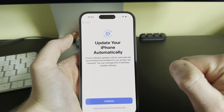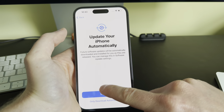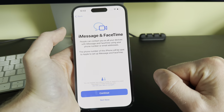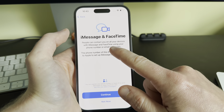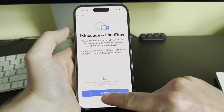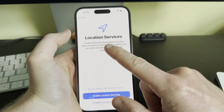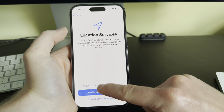Accept the Terms and Conditions by clicking Agree. Then for 'Update Your iPhone Automatically', click Continue. If you want to set up iMessage and FaceTime you can do so here — I don't want to do this now so I'll click 'Not Now'.